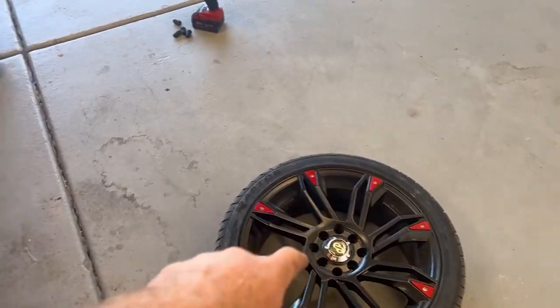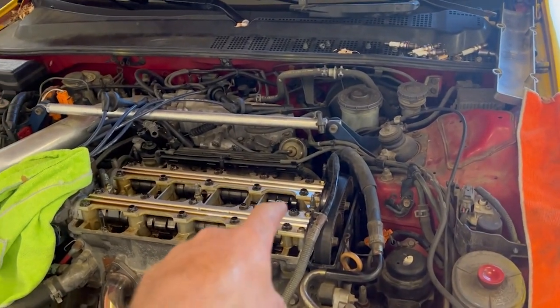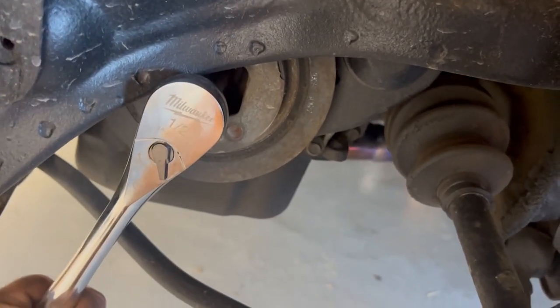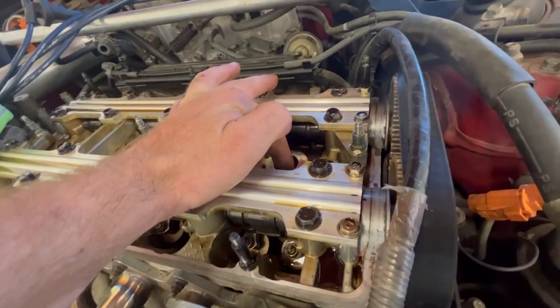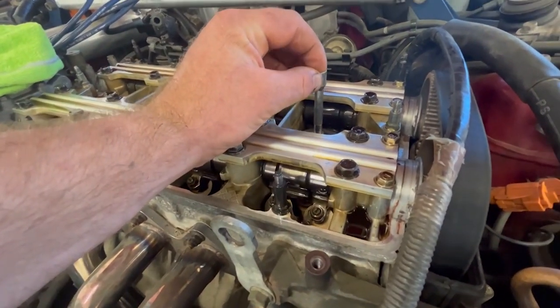We got the wheel pulled off. We're going to have Brendan crawl under here and start rotating the engine counterclockwise until we get it up to top dead center. You come in here with a 19-millimeter on the crankshaft. These Hondas spin counterclockwise, so you don't want to spin it the wrong way. Brendan's going to start spinning — okay, we're coming up. Slow down — okay, stop.